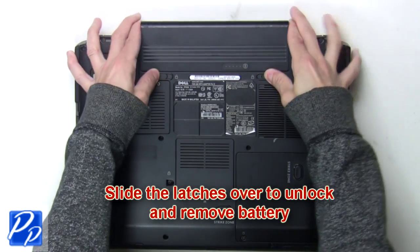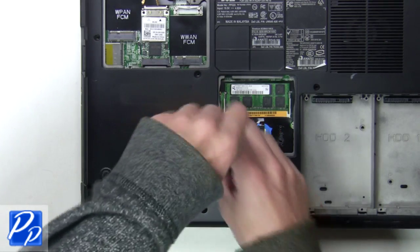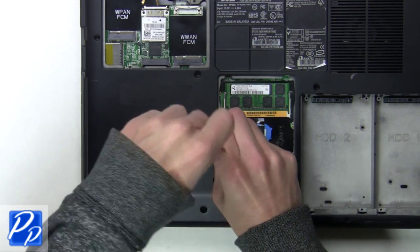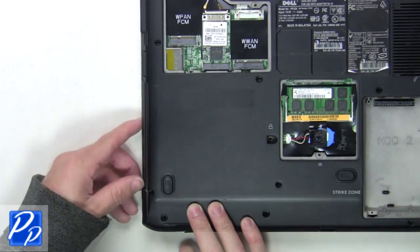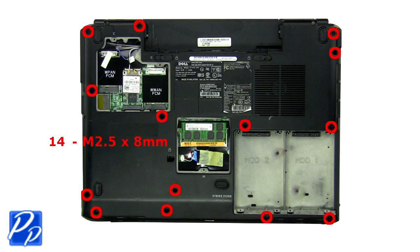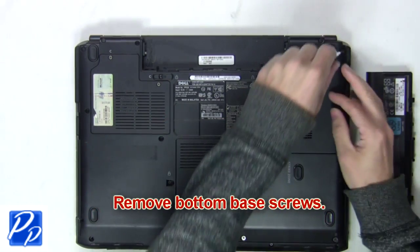The first thing you want to do is slide the latches over to unlock and remove the battery. Now you're going to unscrew and remove the optical drive. Next, remove the bottom base screws.